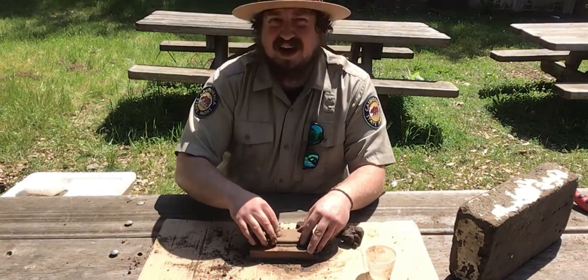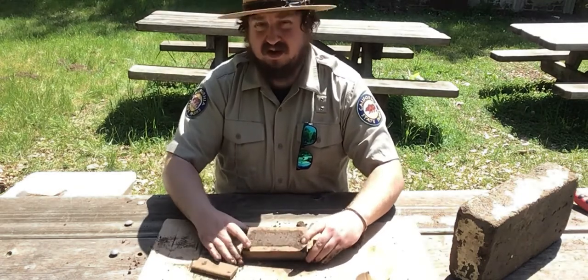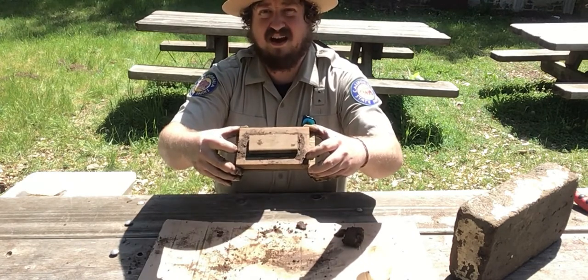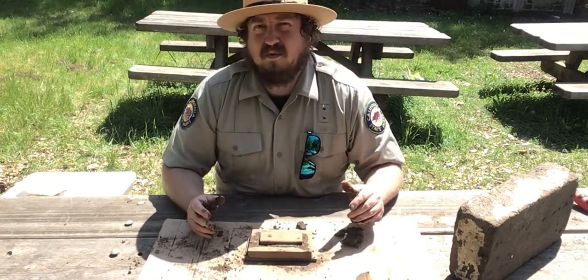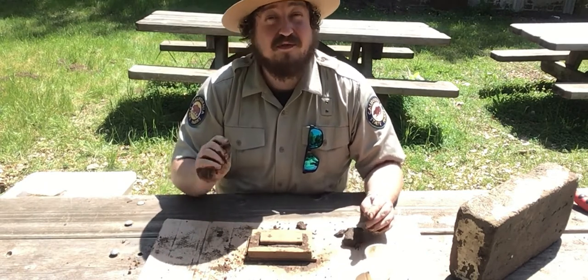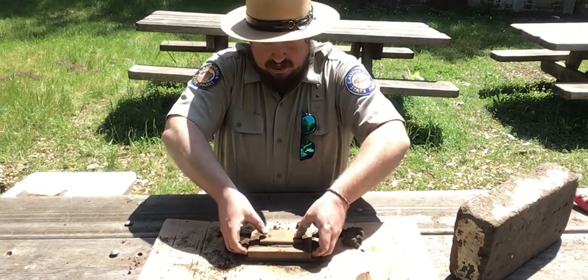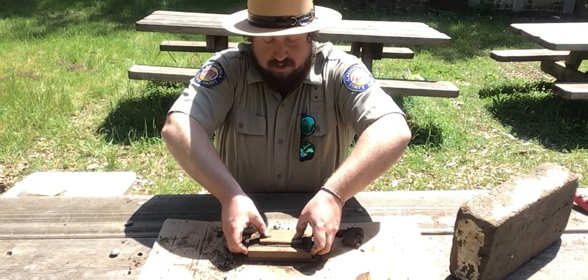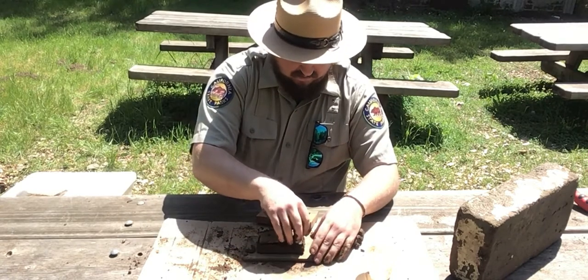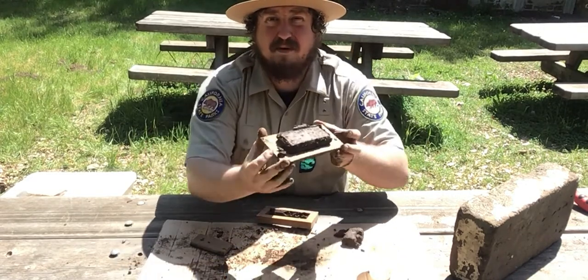Alright, I have got it nice and packed. It is pretty dense and it is all full in the frame. Now I am going to put this piece right in the middle, right there. And then I am going to remove the frame from the mud — I am not going to remove the mud from the frame, I am going to remove the frame from the mud. I am actually going to put my fingers on the side and hold the middle steady with a piece of wood while pulling the frame up with my fingers, nice and carefully. And then we have a nice Adobe brick.